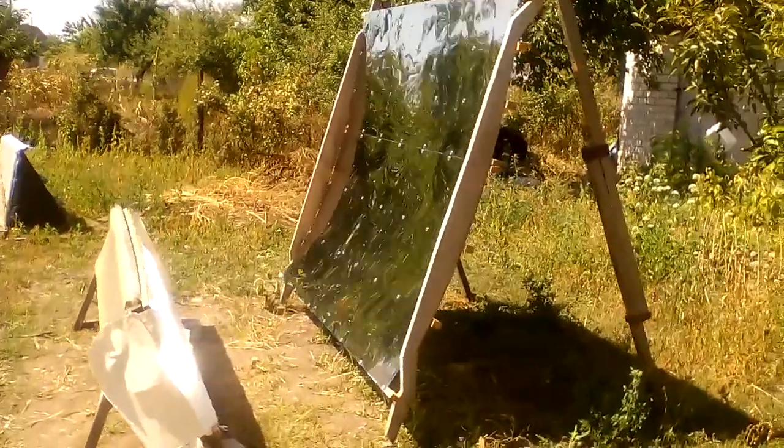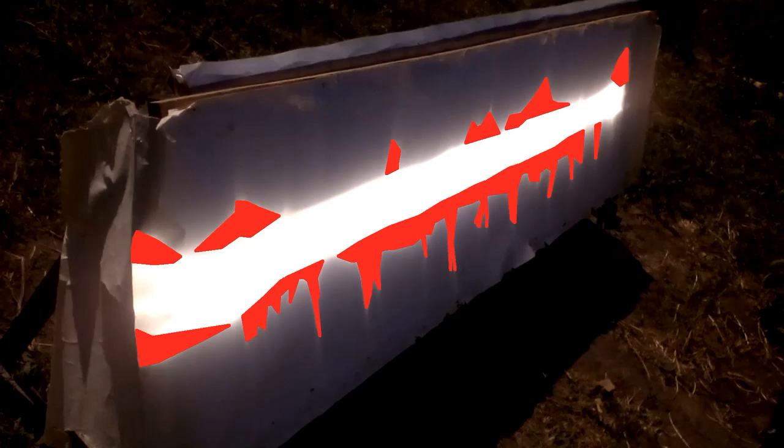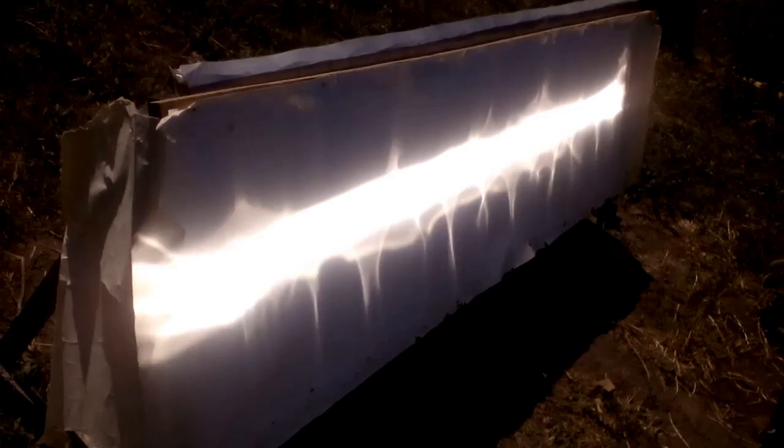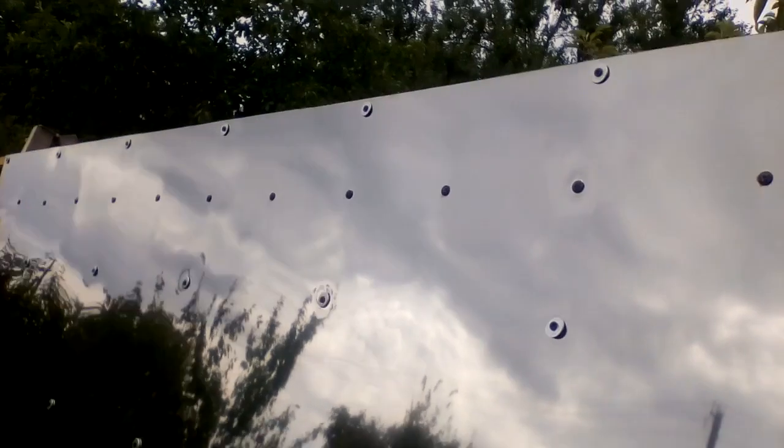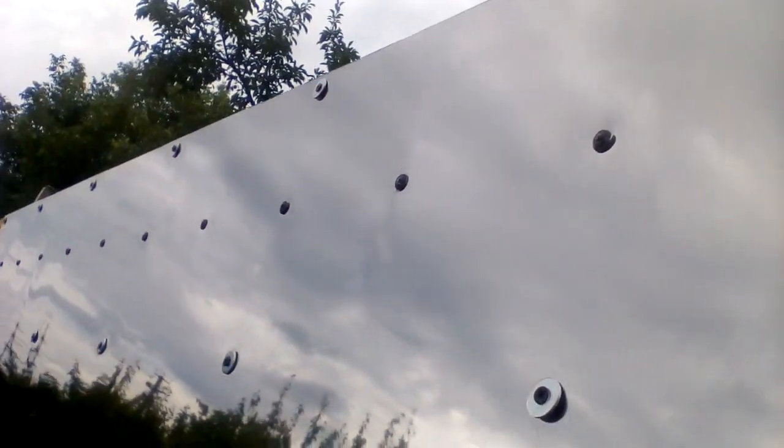Now I am again showing the spot of solar radiation from my mirrors — pay attention to these light areas. These light areas are created by solar radiation which was reflected off the top and bottom edges of my two stainless steel sheets, and the first cause of their presence is my method of fixing the edges of mirrors.